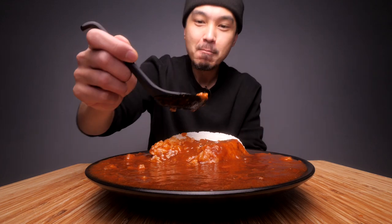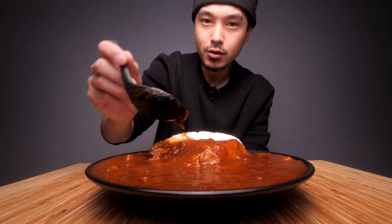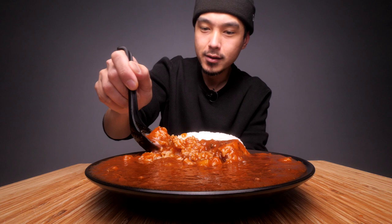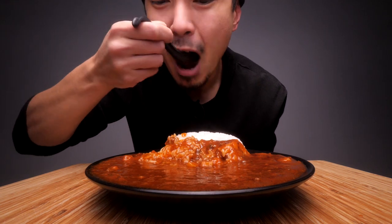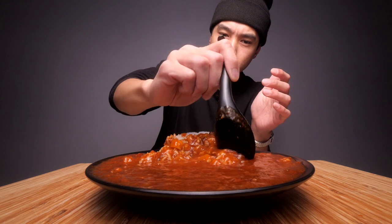Mmm, it's tasty. That's real tasty, and it's spicy. You wouldn't expect anything less from the fire noodle brand. I'll be honest though — I don't taste any of that original fire noodle sauce, which is interesting. You'd think they would infuse the flavor of that into this, but they didn't.